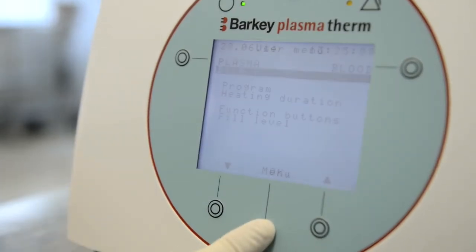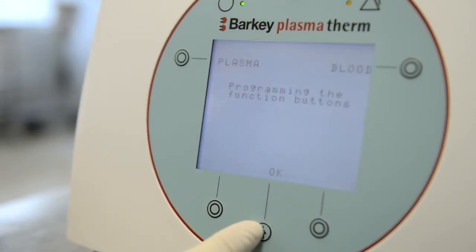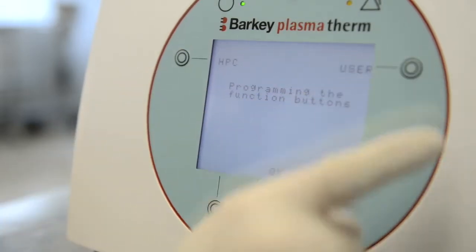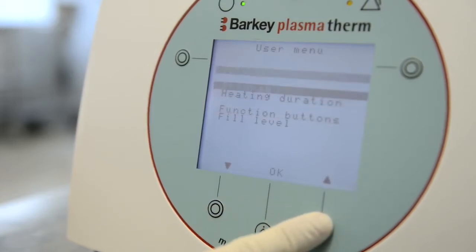In order to change the function button, enter the menu and select Function Buttons. Push each function button until your desired program is displayed. Confirm by pushing OK and go back to the main display.